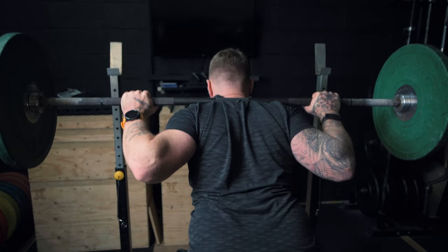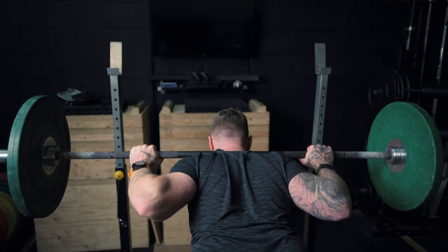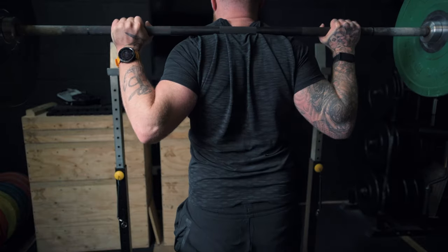Avoid this. Try and squeeze your shoulder blades together as hard as possible, whilst keeping a nice, proud upright posture. You don't want to confuse this with extension of the lower back. So ensure that you're not exposing your rib cage by keeping your abdominals clenched and therefore your rib cage locked down.